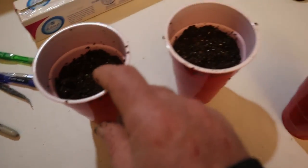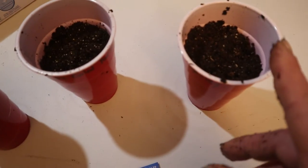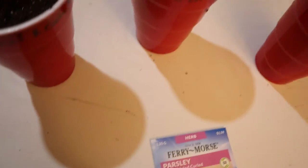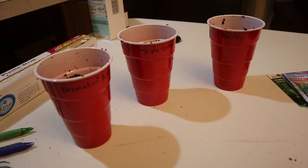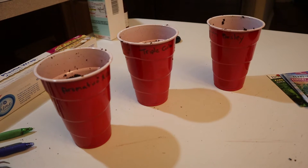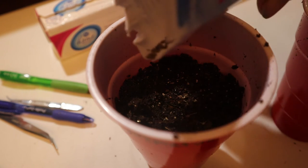Whether you're using seed starting trays, red cups, or some other container, fill them up but leave some space at the top. Once you have the containers filled with soil, put the seeds in. I usually just sprinkle them — I'm not too worried about exact counts, I just eyeball it.